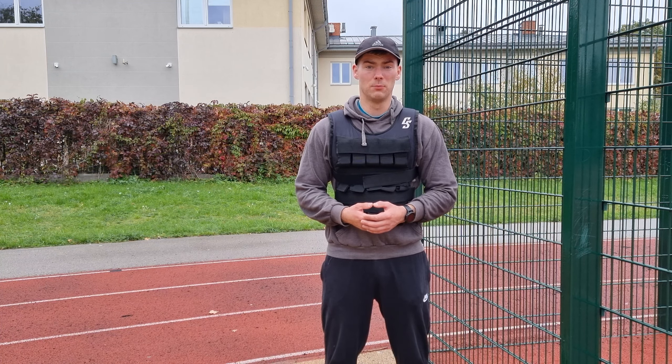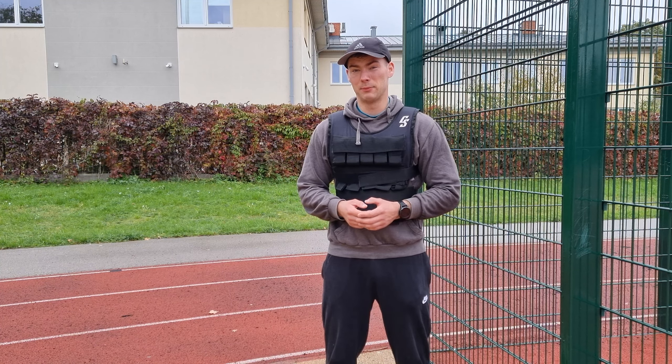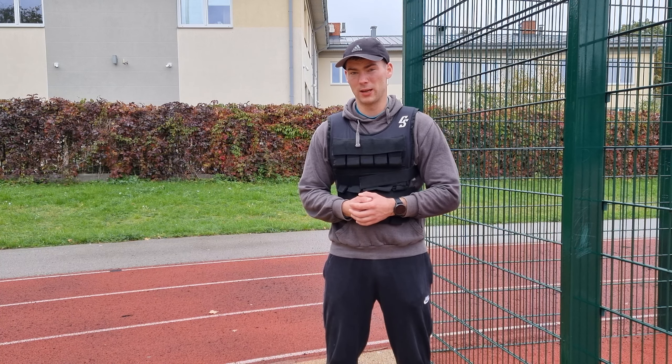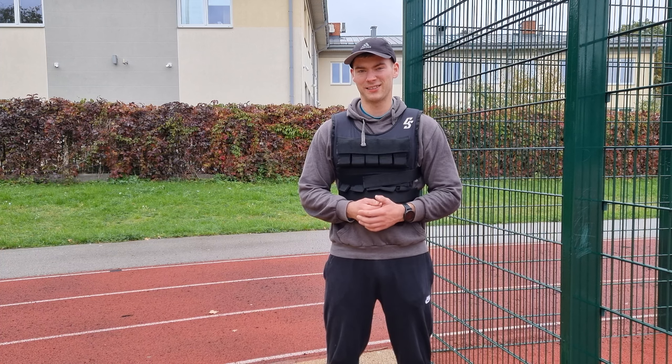After I finish my basic training, I can start my training routine back again at 100%. If you want to see more workout videos on the channel, let me know in the comment section down below. If you have any suggestions for videos, let me know guys. Thank you for watching this video and I'll see you in the next one.